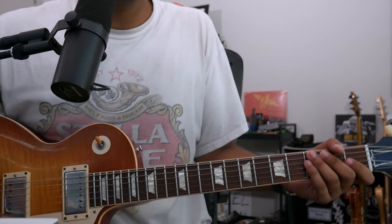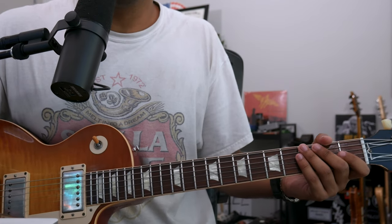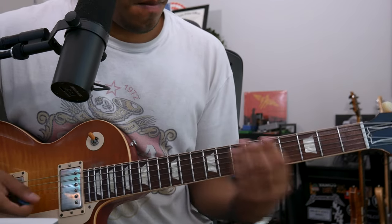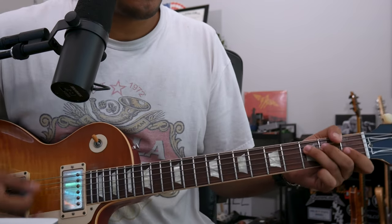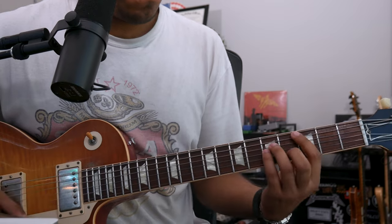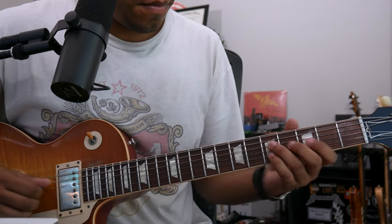Help on the Way solo in about five minutes — let's see if it can be done. So first things first, let's review the chord progression. Let's go.